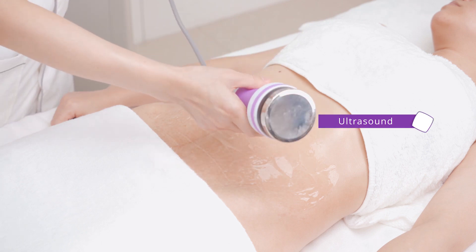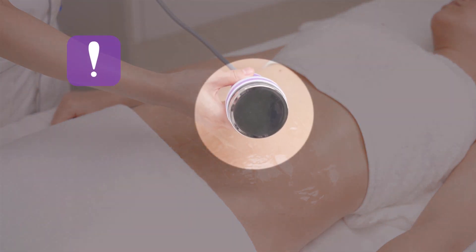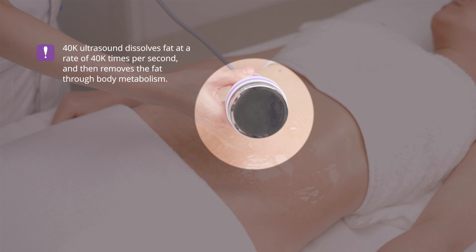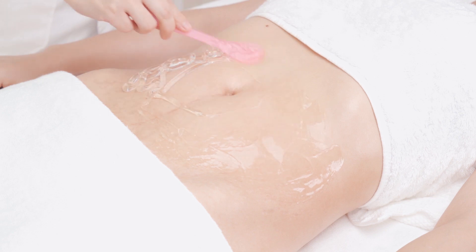40,000 dissolve fat operation. The 40,000 ultrasonic dissolves fat at a rate of 40,000 times per second and then removes the fat through body metabolism. Apply gel evenly on the waist and abdomen.